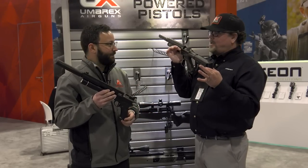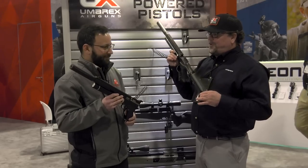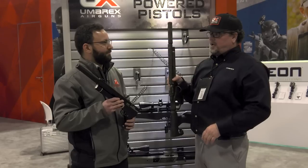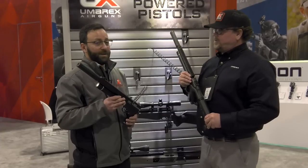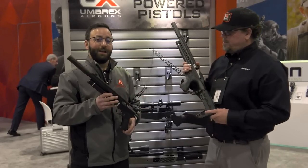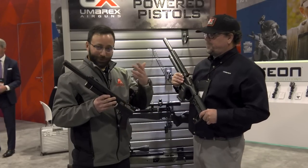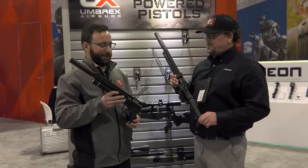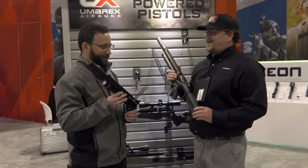The best part is how quiet the Nodus is — he fired it right there on the show floor and it made almost no noise. It's also really light, though you can feel a little movement. They were shooting it at 75 yards at range day and it proved really accurate. A review is coming soon.